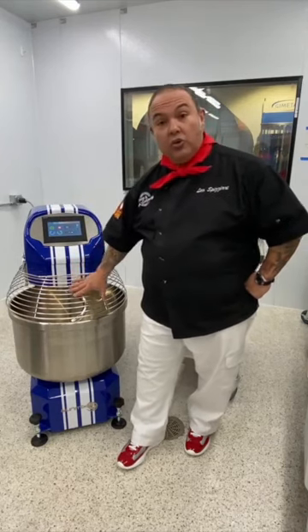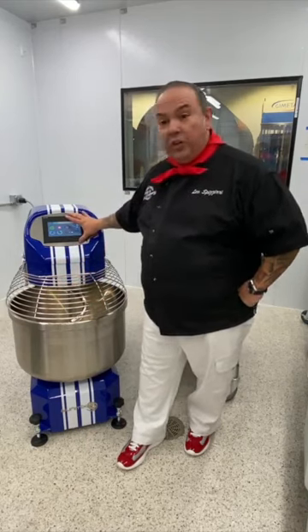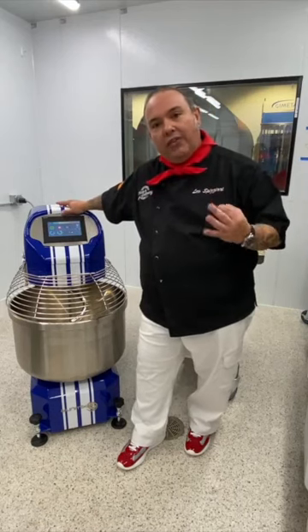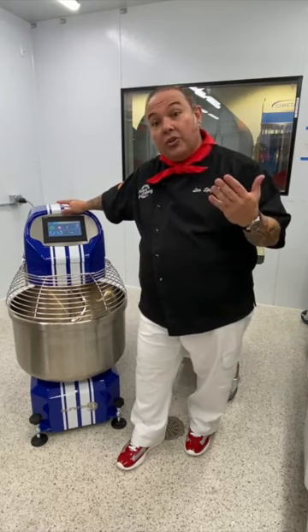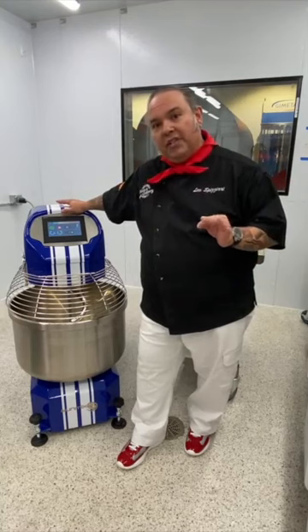This is the 60, which refers to 60 kilos of dough that it's able to make inside of this machine. This machine features a digital display readout — very state-of-the-art, very technical, but it's just so simple to operate once you actually understand what we need to do. Inside of this mixer there are a couple of features I'm specifically going to talk about.